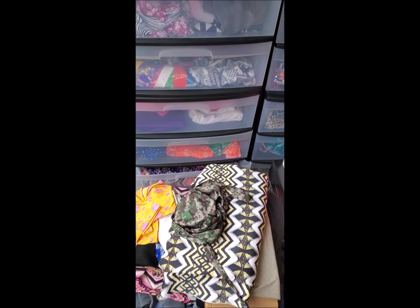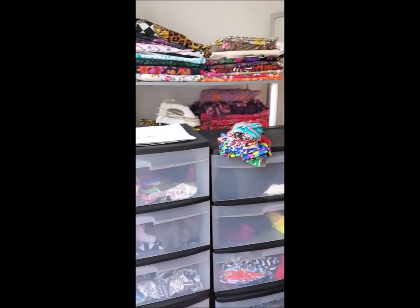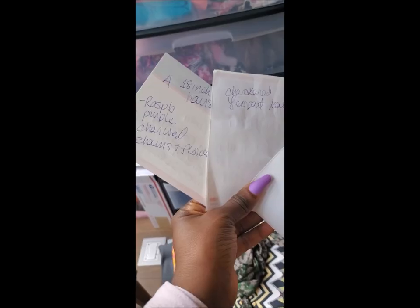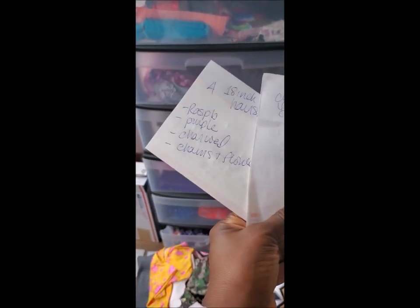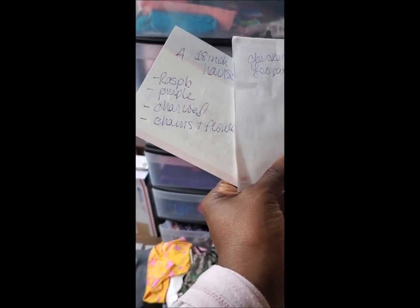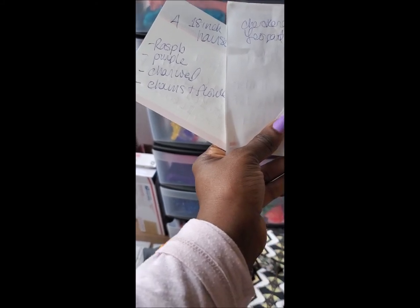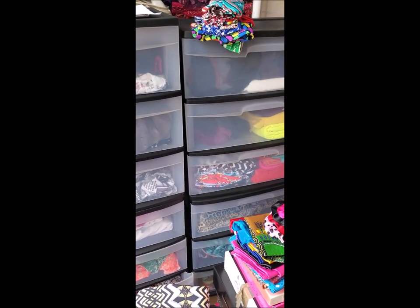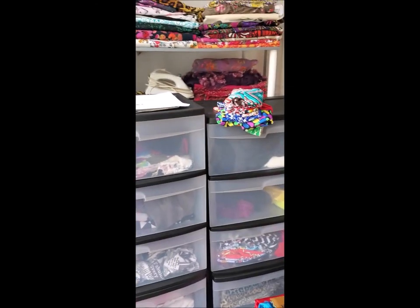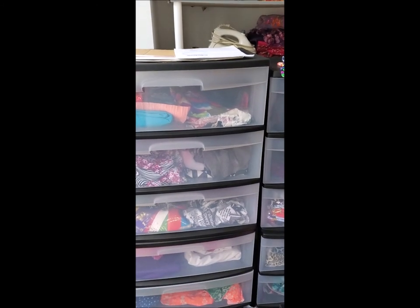First and foremost, I would go to my fabric stash and look for the fabric based on what the customer ordered. Normally when a customer places an order, I write their address on the back of these priority labels, being that I ship priority. And on the back of them, I write down what was ordered — for example, black and white broken glass, that's a certain fabric; checkered leopard hair sock; raspberry; purple charcoal; and chains and flowers. So that's how I know what fabric to look for. I have my fabric organized according to fabric type, sometimes texture.